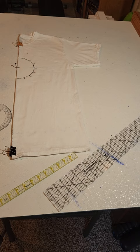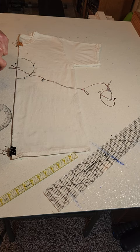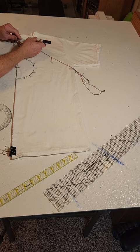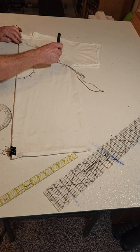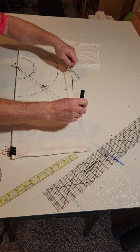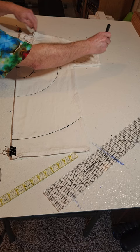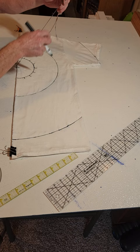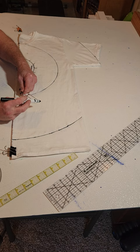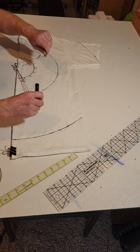What I do is take a piece of string with loops already pre-made for distances that I've predetermined are pleasing. I'll move this clamp and go ahead and draw the first arc, then a second one. Then I figure out somewhere roughly halfway and loop it around the screw, sticking my marker in the little loop I created — about halfway between those lines.